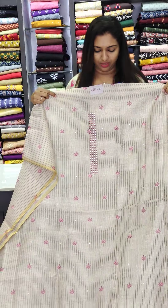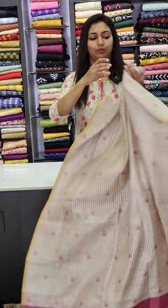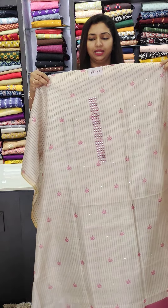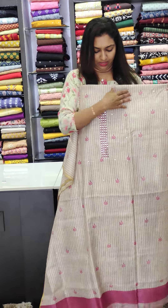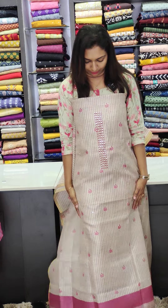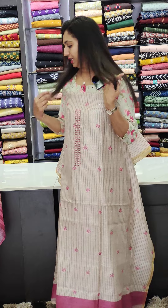You can also work on the back portion. You can do the fabric with a base color — beige and pink. This is a very classy, soft-chandery fabric. It is a good style.